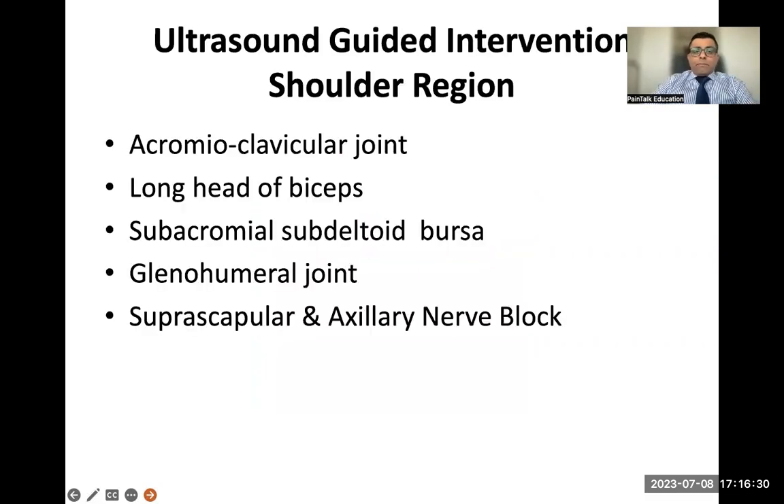Let's start with the shoulder. The interventions we're going to cover include the acromioclavicular joint, long head of biceps peritendinous sheath injection, subacromial subdeltoid bursa, glenohumeral joint, suprascapular and axillary nerve block. I've also included updates on shoulder joint denervation, covering both pulse radiofrequency and conventional radiofrequency.